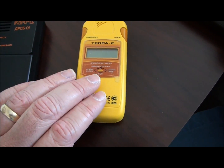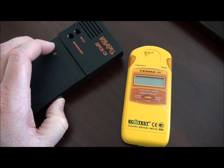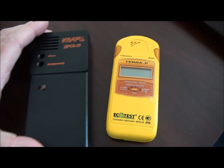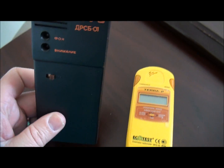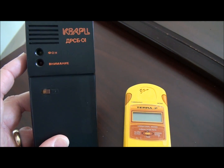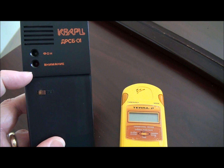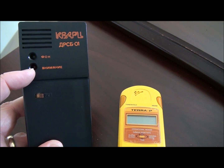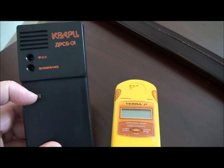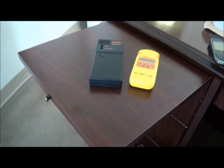The DRSB-01 also has a regular reading mode. It's a simple counter — when you turn it on it starts counting hits and you can hear it clicking. It's got a little green light indicator that goes off every time it detects a hit in the tube, and there's a red one that lets you know the level is too high and you don't want to spend much time in that area.